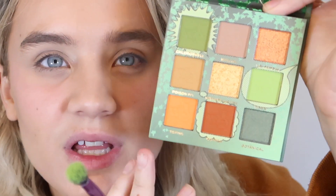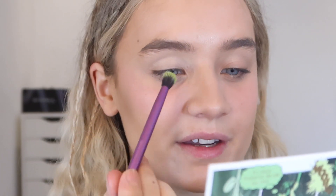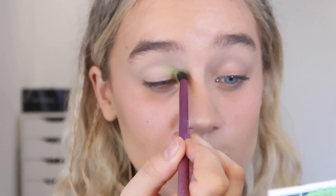Now we're going to dip into the palette. I want to go in with the green first — I'm going to use this light one here which is called Vines. It's got really cute little imprints on it. It feels quite crumbly so hopefully it's really pigmented. Oh wow, a lot just came off! Starting right on the inner corner — that's such a pretty color.